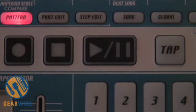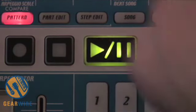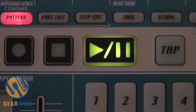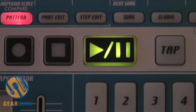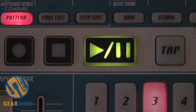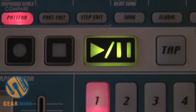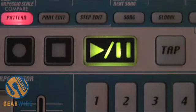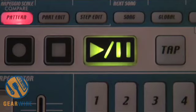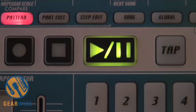Here's what the original preset pattern sounds like. I think I really like the groove in this one. There are a couple of sounds that I'd like to change in the drum beat, but I like the overall drum beat. So I'm going to start with this drum beat and customize it.